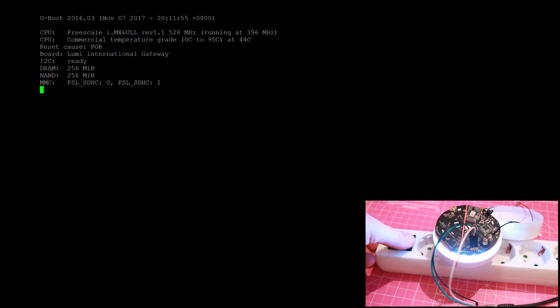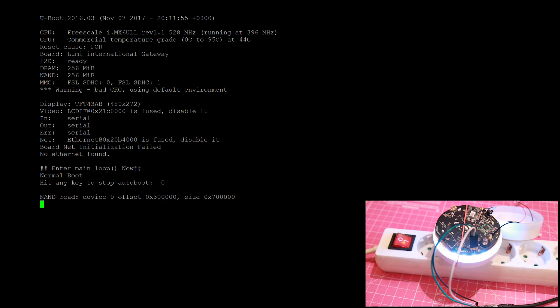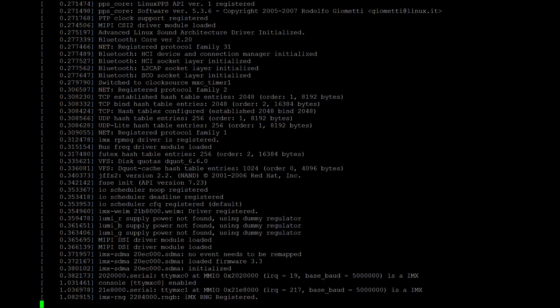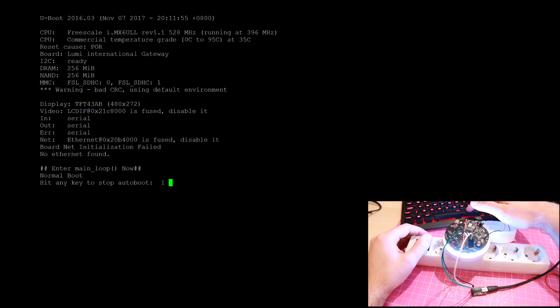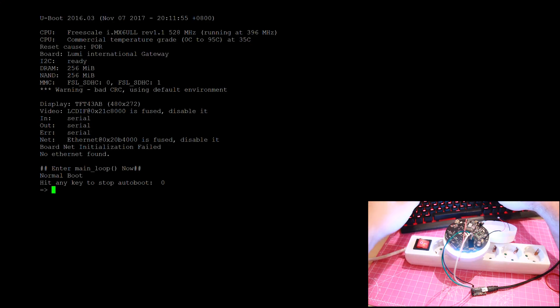You will have a black screen. After that, power on the device. If you see this, then you already missed the moment where you can interrupt the booting process. Let's try this one more time. This time let's press the space bar, and you have stopped the booting process.